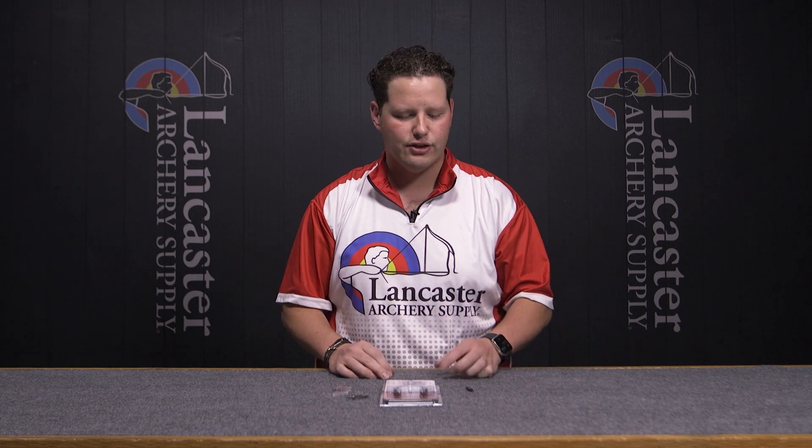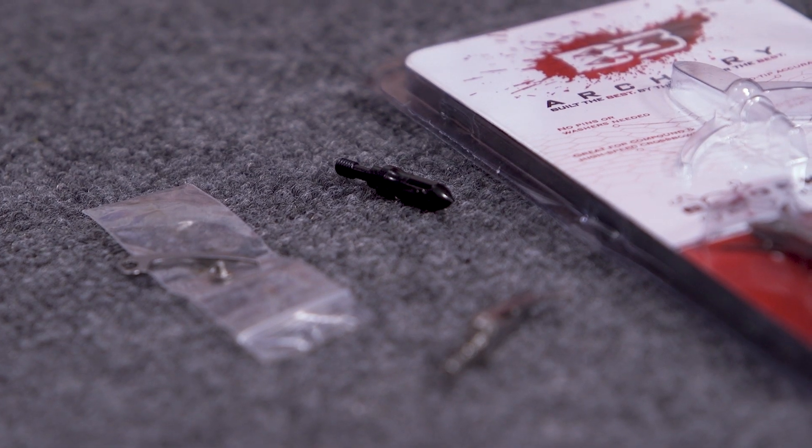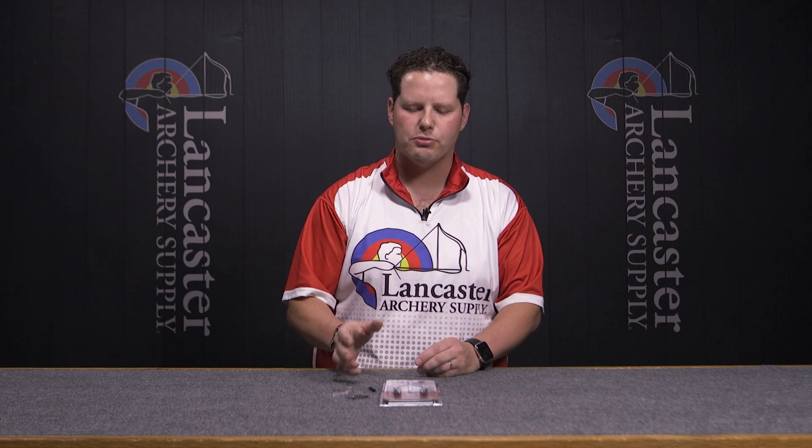Just some of the things you see in the package — it's really great that they give you a practice point. Not every manufacturer is providing practice points for your head, and it's 100 grain, weighs out the same, so you can practice and shoot with confidence. We know like anyone else here at Lancaster Archery that your hunting gear is about confidence when you need to execute. Having a practice head in the package, having a spare blade, some spare hardware is going to help you with that confidence.